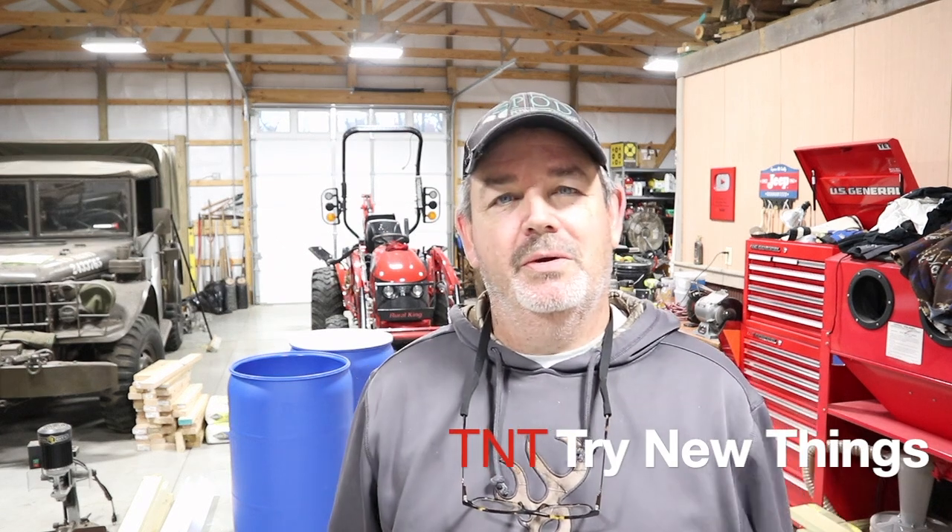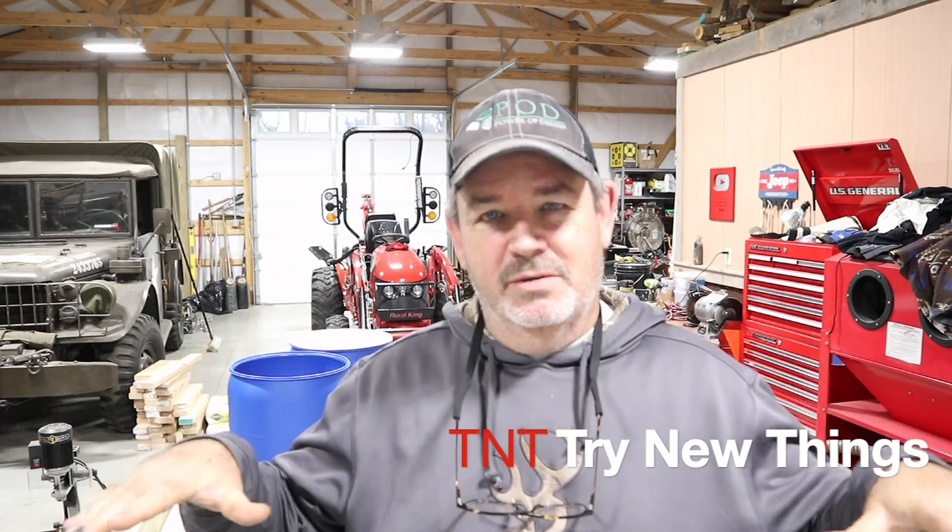Hello there everybody! Welcome back to Try New Things. Hopefully you've seen in a previous episode out at the greenhouse where I built a planting station or planting table using a couple of expanded metal grates I picked up on Marketplace, a few new pressure treated lumber pieces, and some used pressure treated lumber for bracing. I got about $100 into that work table and it turned out quite well.